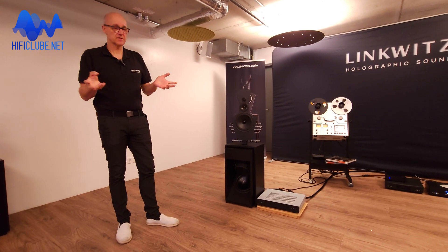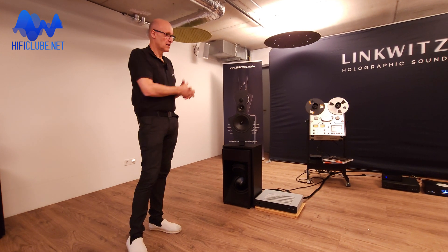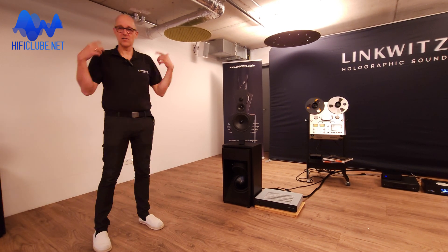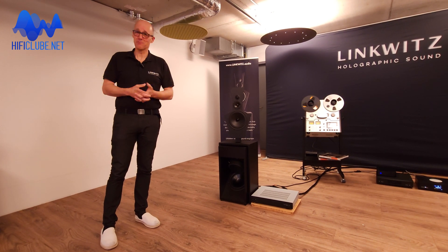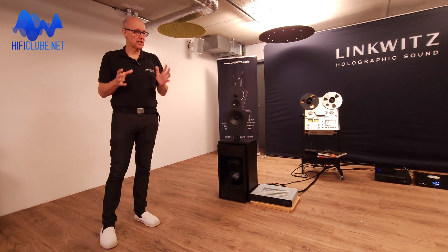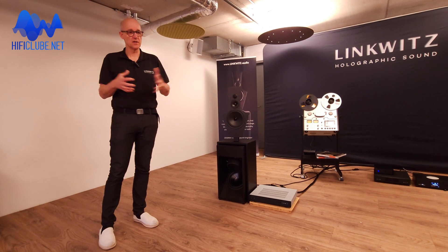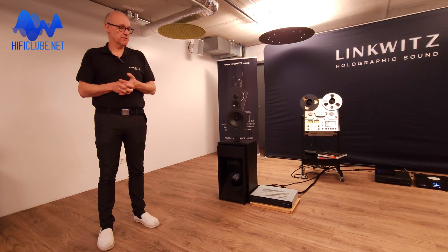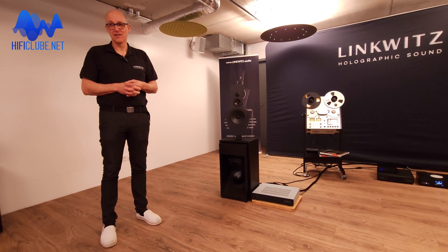Sometimes people sit here wondering where the band is playing, because you cannot attribute the sound as coming from these speakers — it's virtually coming from somewhere behind them. All we are doing is helping your brain perform that trick. It's a magician's trick, and we support it by bringing as few distractions as possible — making the signal as pure as possible, without artificial coloration or distortion — so you have the signal and the reflections contributing to that holographic effect.